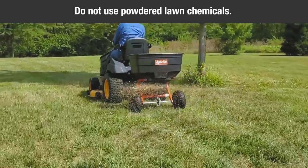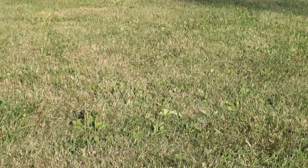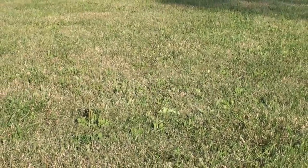Do not use powdered lawn chemicals. They do not give a satisfactory or consistent broadcast pattern. Begin by estimating the size of the area to be covered and calculate the amount of material required.